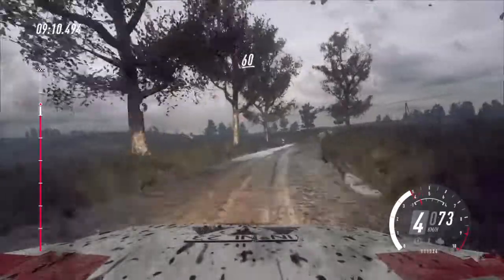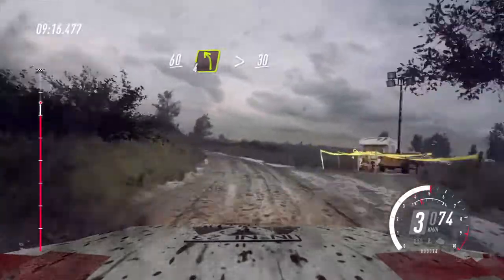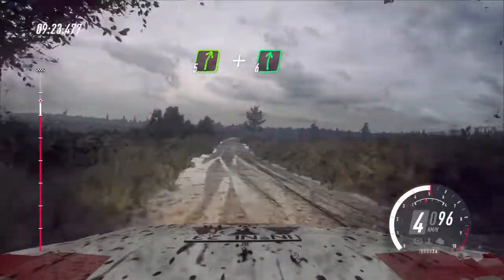60, 4 left, tightens of a crest, past junction, 30, crest and 5 right long of a crest, and 6 right.